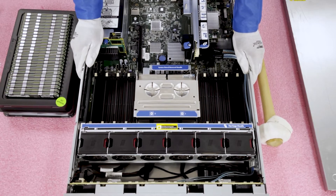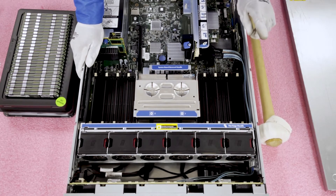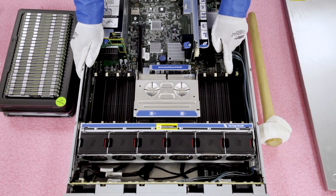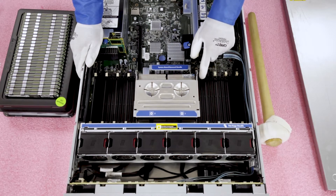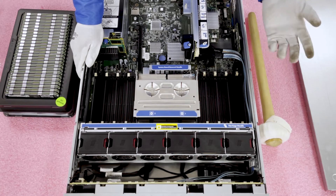If you are using ECC registered modules — say a 16GB or 32GB quad rank — you need to make sure you put the two DIMMs at the start of the channel. That would mean the white slot and the first black slot, and you would skip the second black slot, which is the third DIMM in the channel. So the pattern repeats: white and black, skip the second black; white and black, skip; white and black, skip. That is the proper way to configure with quad rank ECC registered modules.